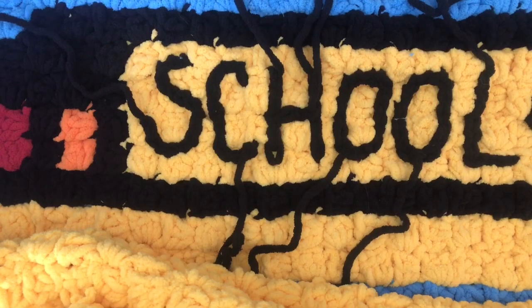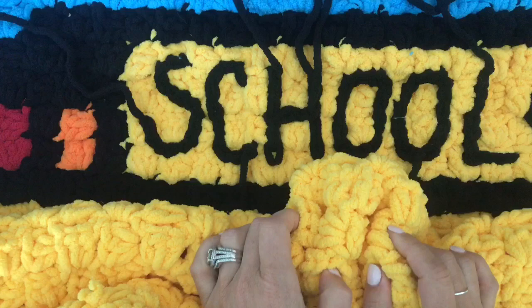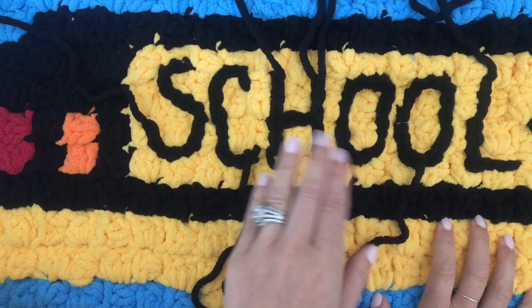Hey everyone, it's Sarah at Repeat Crafter Me. I'm going to show you how to make some fun embellishments and customization on this school bus blanket. I'm using Bernat blanket yarn, so it's so soft and plush, and I'm using the corner-to-corner method but I'm still able to do some surface slip stitching.